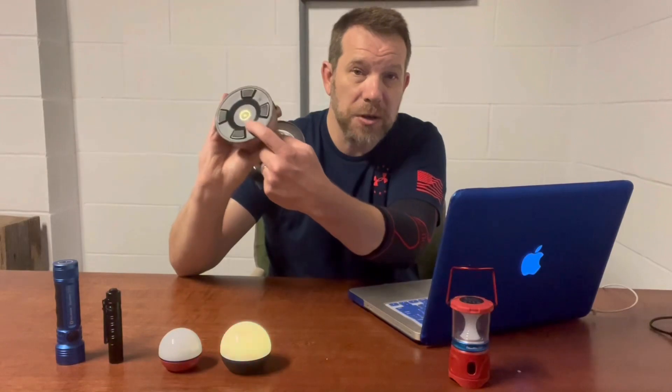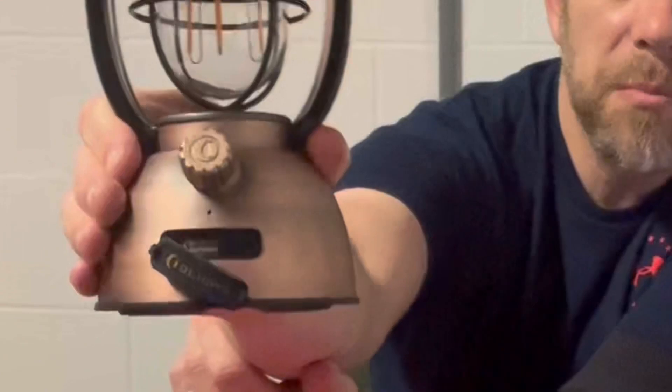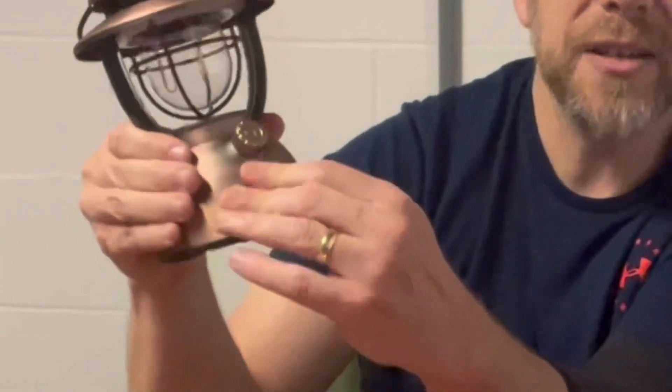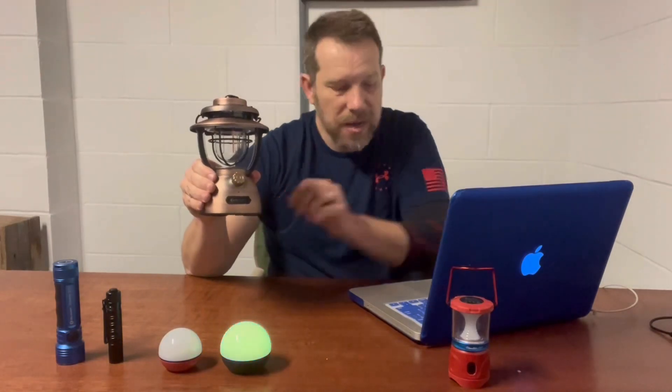It's also got another little hook right here if you wanted to hang it somewhere. They have two different styles: they have the rechargeable ones, which is what I've got — it recharges right here — and they also have ones that come with four double-A batteries. What I love about this is it's a multi-use lantern. It can be charged several different ways — it's got a USB-C and a USB-A port to charge it. Also, this lantern can be used as a power bank to charge your phone. I think it has an 18-watt output.